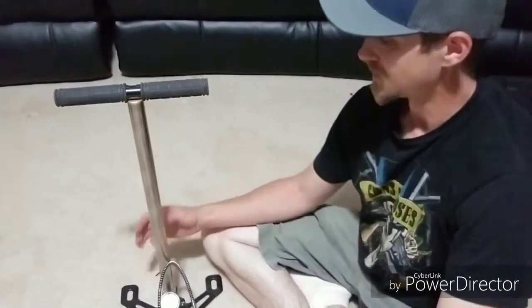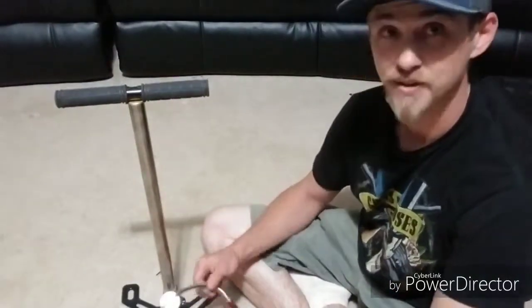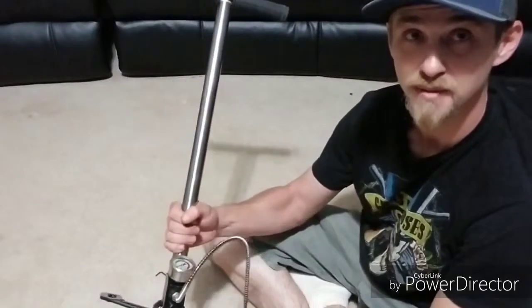Hey guys. Today I want to talk a little bit about this little hand pump. I found this on Amazon for like 50 bucks. It was a super good deal.